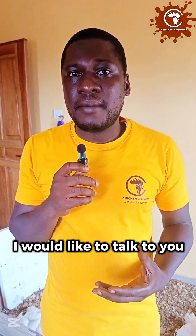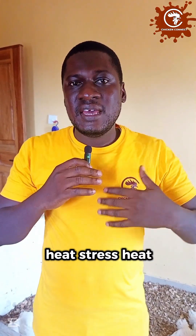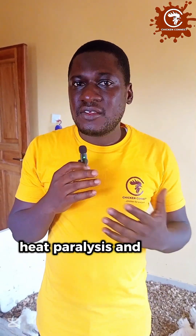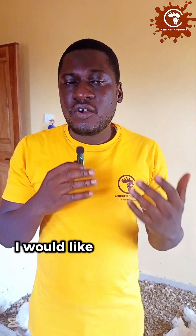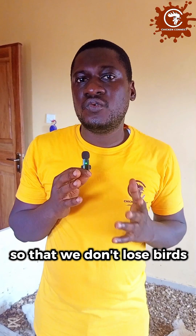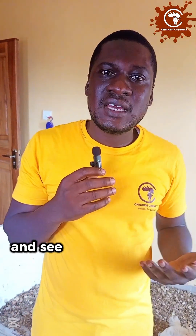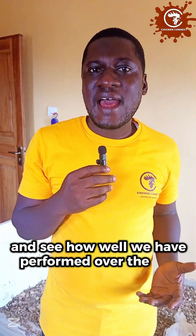Today I would like to talk to you about managing heat in birds of this kind — heat stress, heat exhaustion, heat paralysis — all of these are issues you'll be encountering with birds that are as big as they are. I would like us to discuss measures to manage their situation so that we don't lose birds to heat. But before we do that, let's take the weight of the birds and see how well we have performed over the last five weeks.